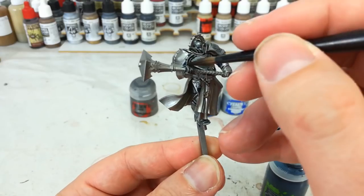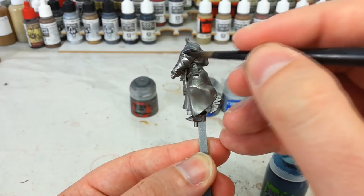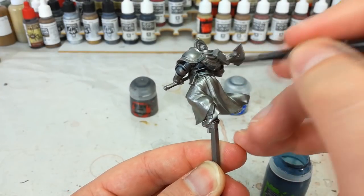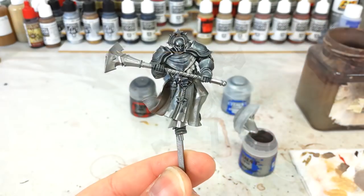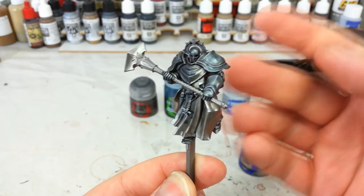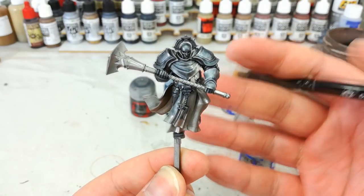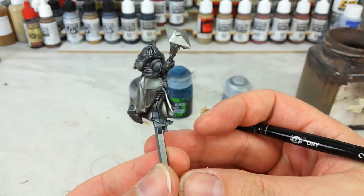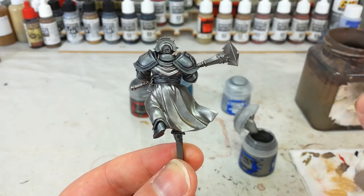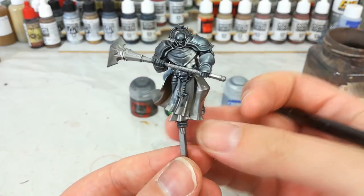This is normally a lot simpler on normal Stormcast, because with the robes these guys are wearing you'll sometimes find it's a little tricky to get to some of the normal armor plates. However you get to it, let's go around and get all this Drakenhof Nightshade on, then we'll give it about half an hour to dry. Once it's dry, you'll see I've gone up over the shoulders more than you would on an actual Hallowed Knight — I've just done that so you can get a better look. Anywhere you struggle to paint, you're probably not going to see much of on the table, so don't worry too much if everything isn't perfect.